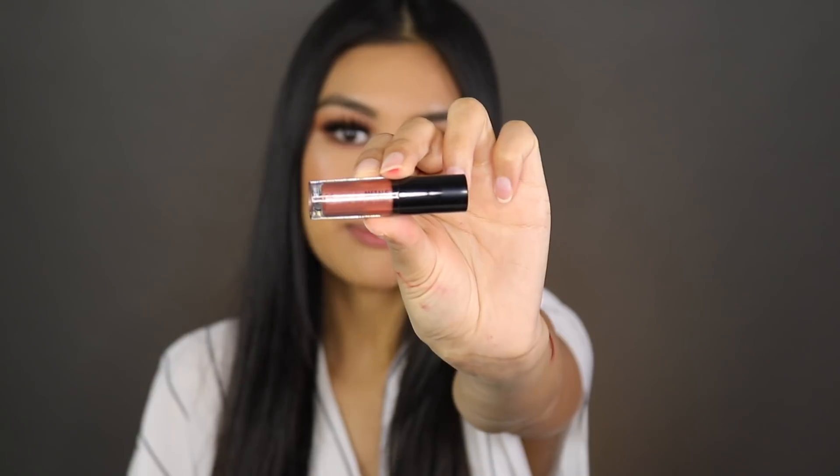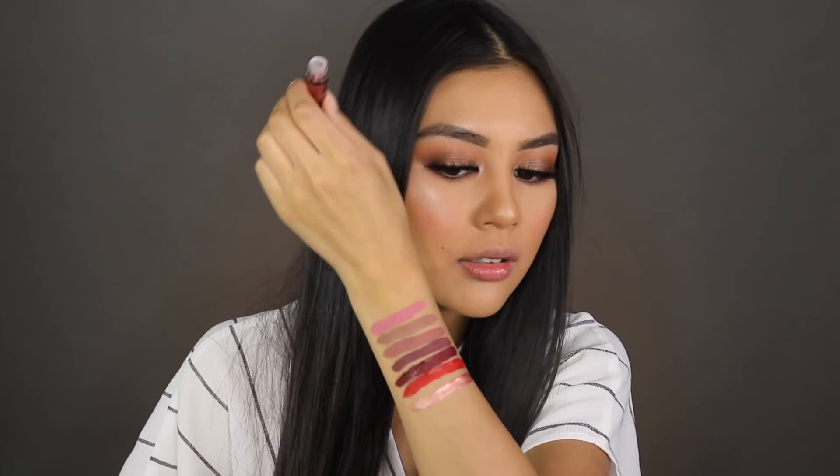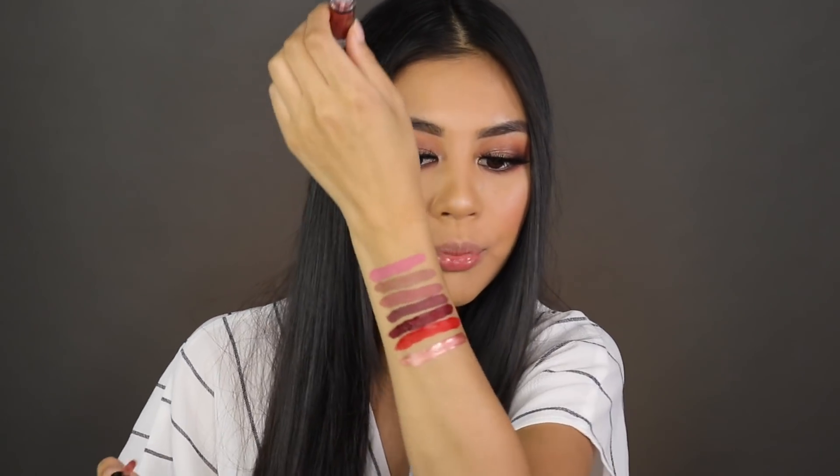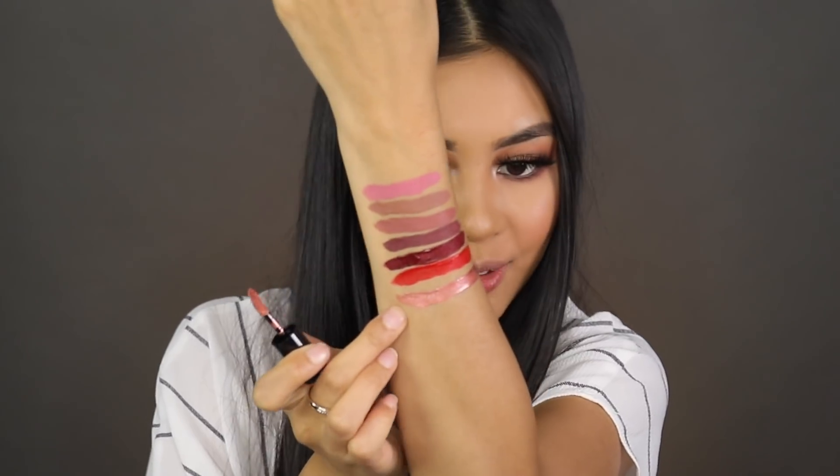The first metallic one I'm going to try is called Speed of Light — I'm loving all the names. This looks like a pretty rose gold metallic lip color. This is so cool. I've never tried anything this intense before and I'm actually liking how it's looking.